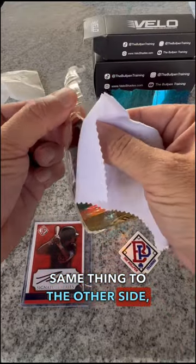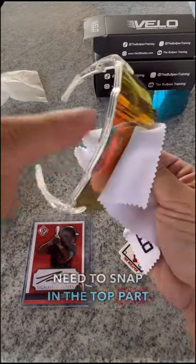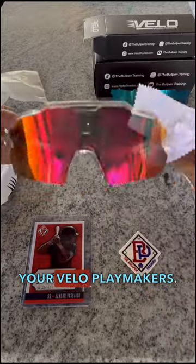Same thing to the other side — fit it in, and then you just need to snap in the top part of the actual glasses here, and you've now changed out your Velo Playmakers.